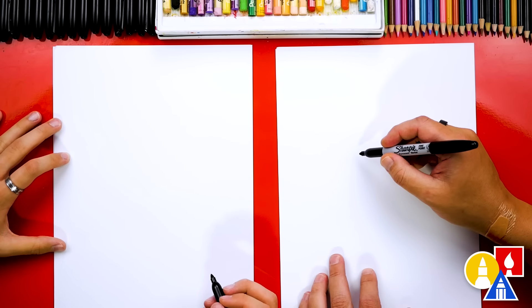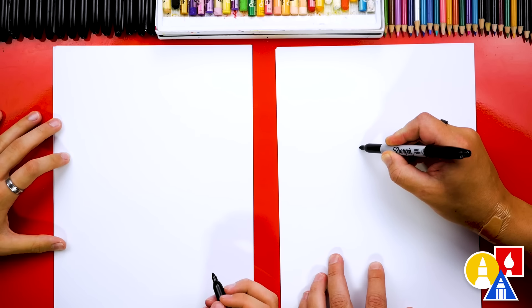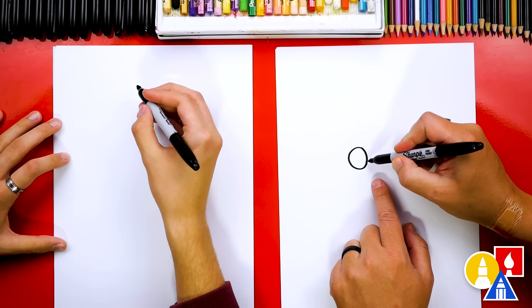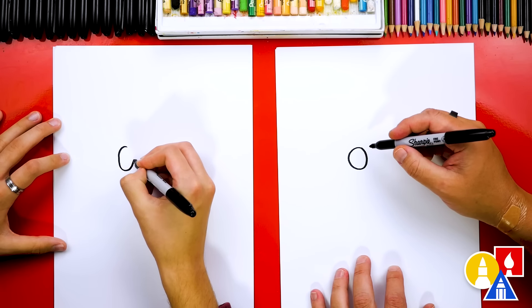Let's first draw his eyes and we're gonna draw them right in the middle of our paper but towards the top. We're gonna draw the left eye a little bigger than the right eye. So we're gonna draw a circle first, about this big - come around like this and then come back up. It's okay if the inside of the circle is a little flatter. This is towards his nose, although he doesn't really have much of a nose at all.